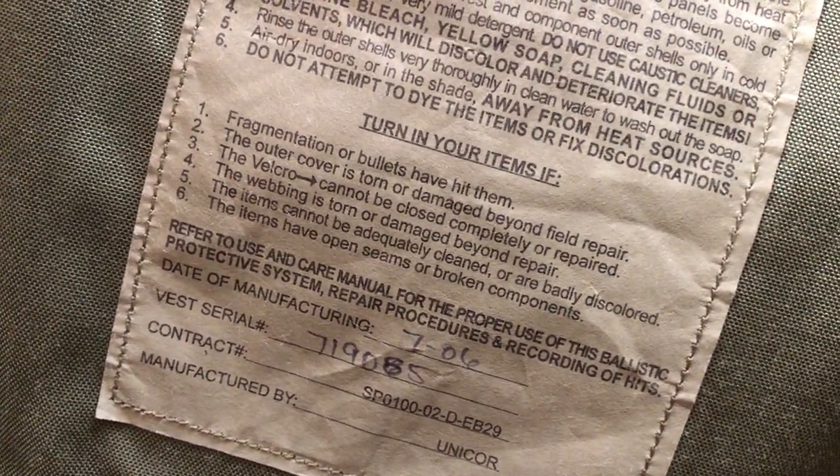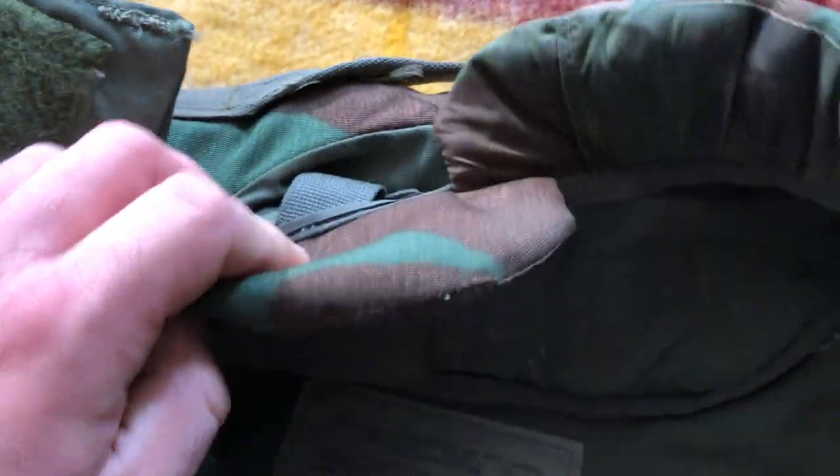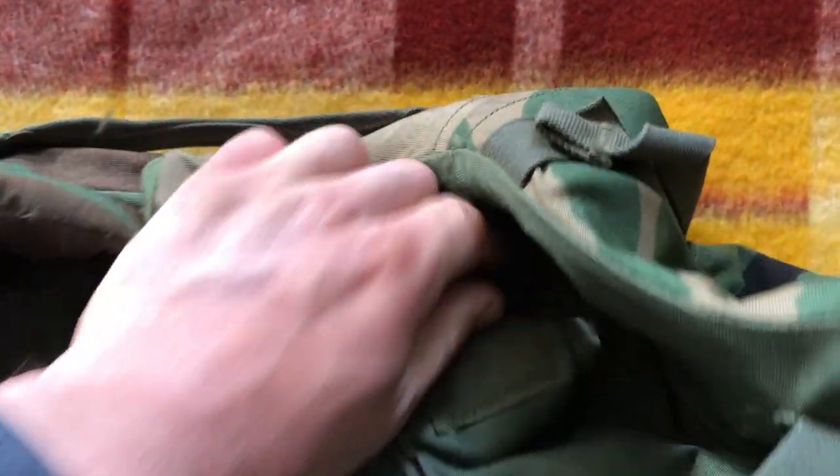It looks really clean; I don't think this was ever worn into a combat environment — it is just remarkably well taken care of and a good example. There are very long instructions for cleaning and a lot of conditions for turning it in. Up here is more of the neck system with all these metal buttons back here — I believe that's where the yoke slash collar thing attaches. Overall, a lot of Velcro and a lot of buttons in this particular system.